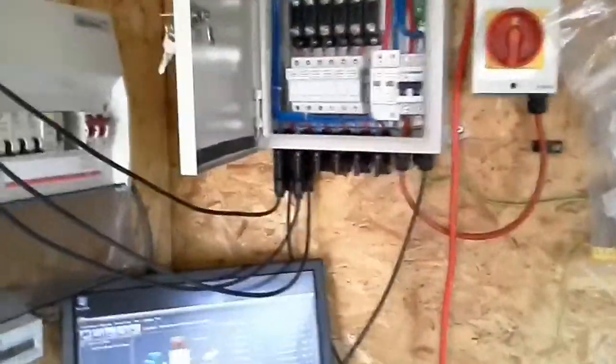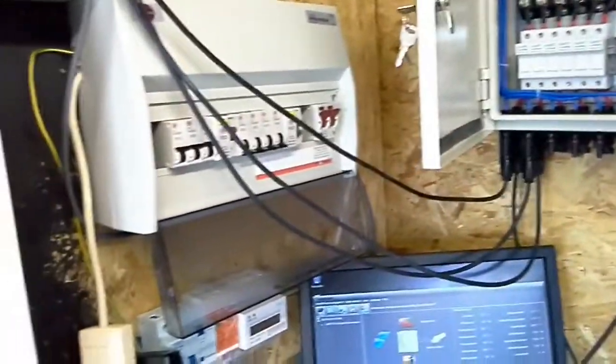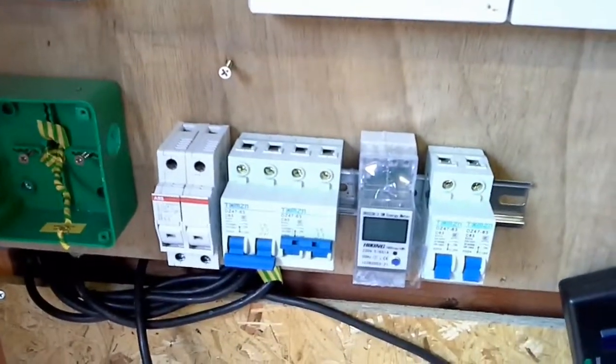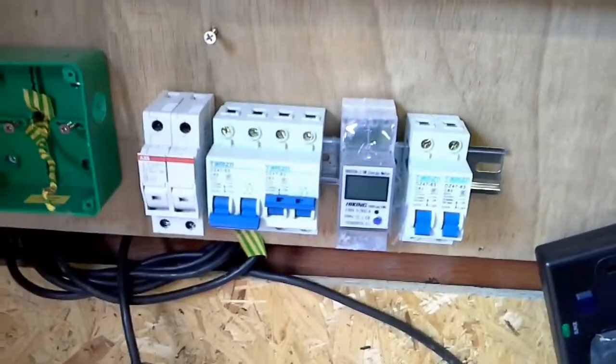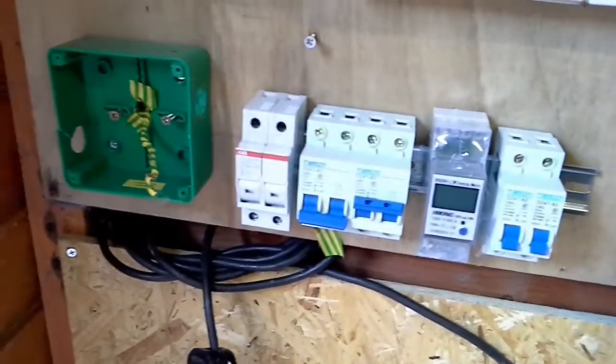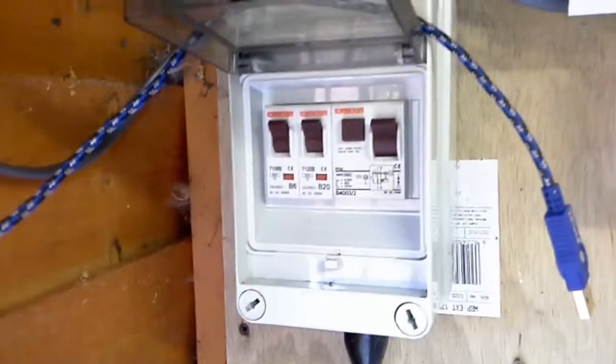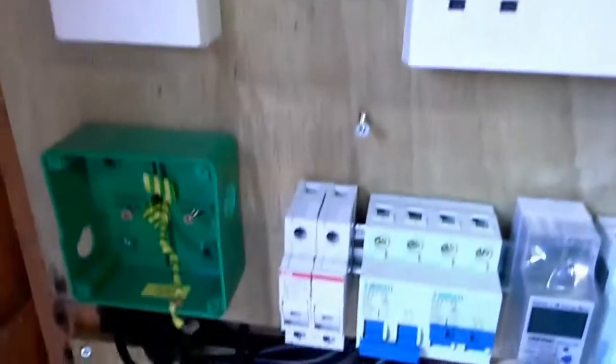Hopefully by tonight I'll have it sorted. I've also got kilowatt meters to tell me how much juice I'm making or saving on the electric bill. I'm hoping the standard unit will get changed and the transfer switch will go in.